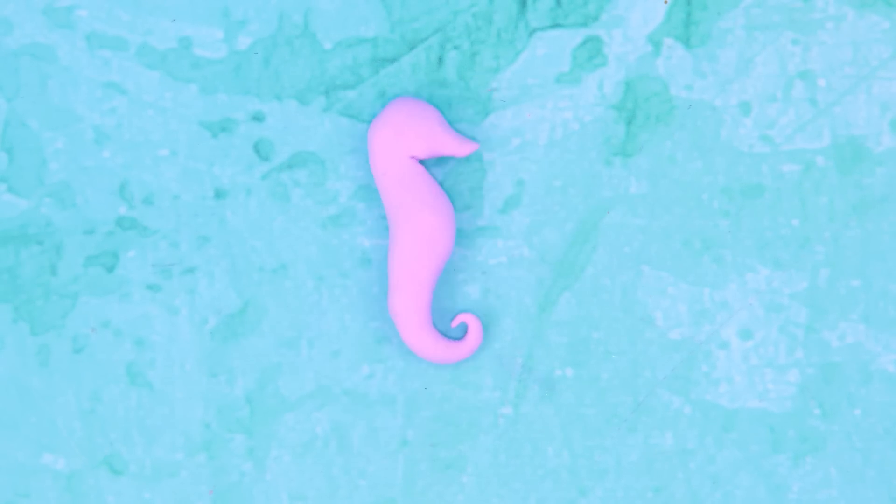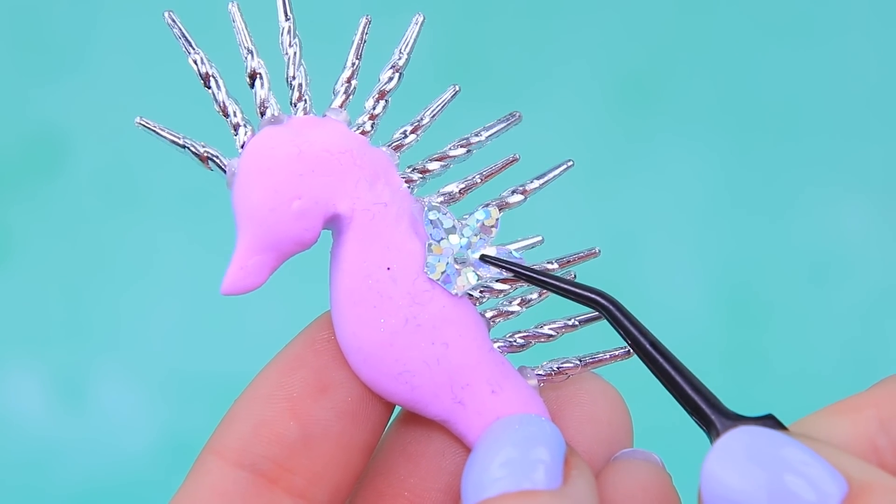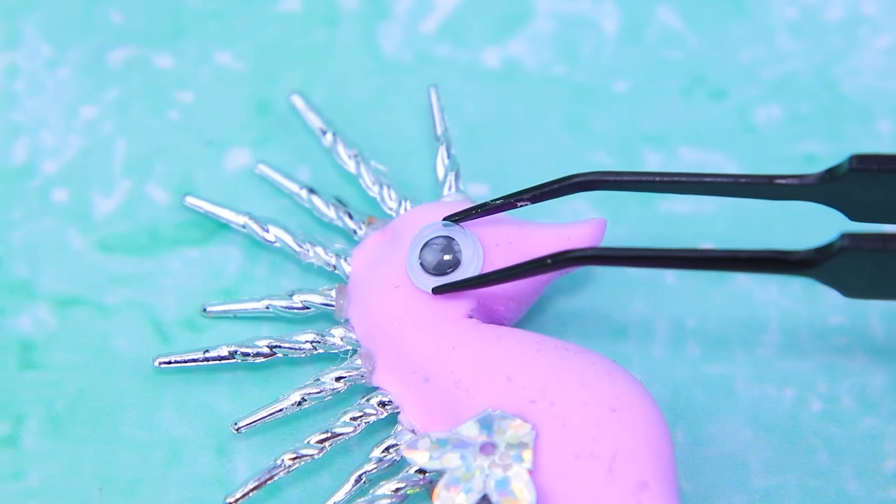Make a seahorse out of light clay. Add icicles like this. There is a sparkly fin on the side. Did this seahorse just wink at us? What a beautiful sea creature.